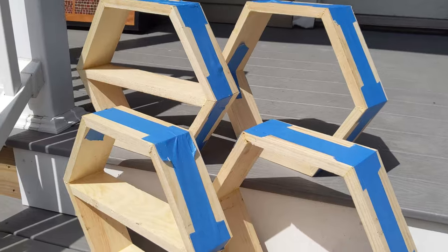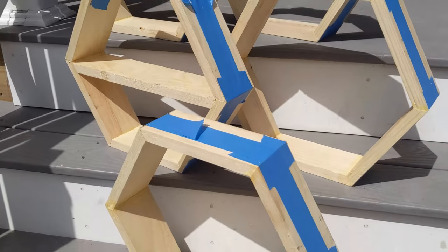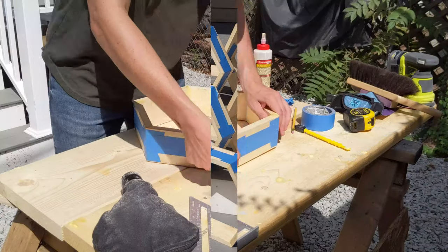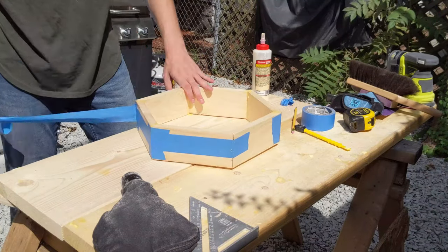I let each piece dry for about an hour in direct sunlight — plenty of time for the glue to set and dry. After that, I took all the tape off that was clamping all the pieces together.